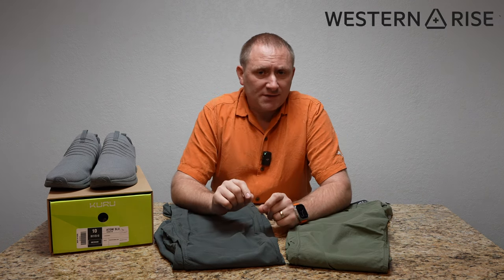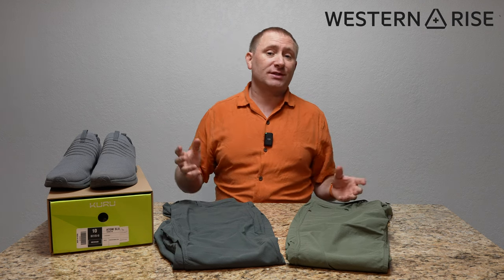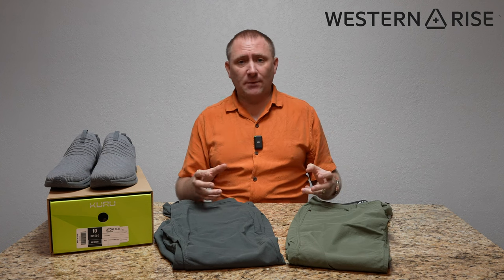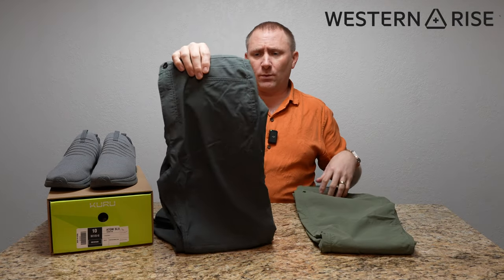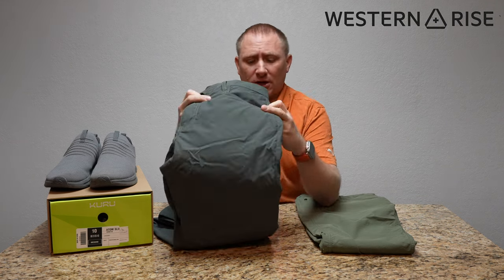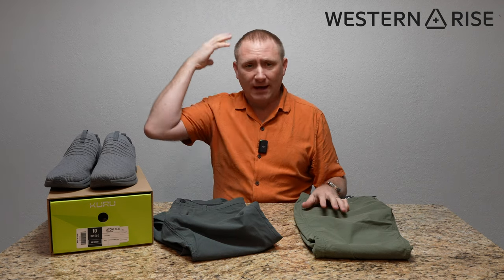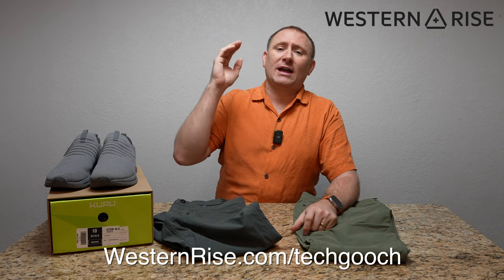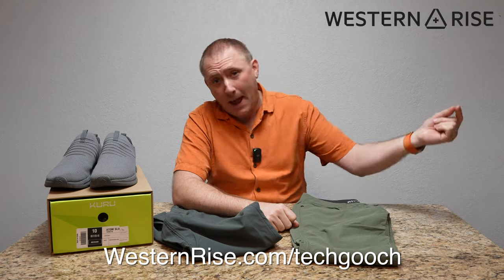We're going to pause the Kuru shoe video real quick to talk about today's sponsor, Western Rise. Western Rise is a clothing company that creates stylish yet functional clothing for traveling, outdoors, or just everyday use. They use really nice lightweight fabrics that are very breathable and comfortable to wear. These are a couple iterations of their pant — this specific one is their Evolution pant, which I was testing out last year. They have a lot of things, from bottoms to tops, headwear, and even socks. Check them out at westernrise.com/techgooch — right now they're having up to 40% off basically everything in the store.